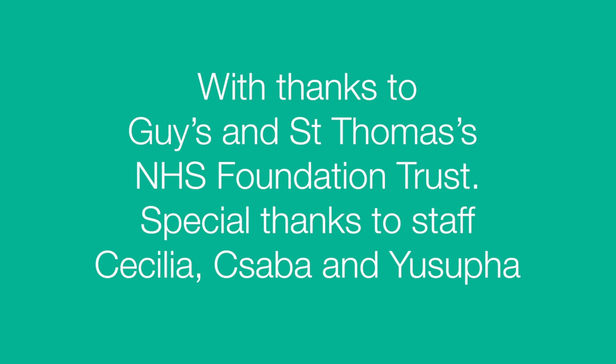With thanks to Guy's and St Thomas' NHS Foundation Trust. Special thanks to staff Cecilia, Chabba and Yusufa. Public Health England — protecting and improving the nation's health.